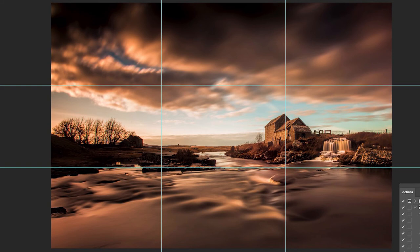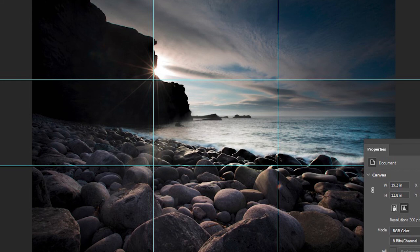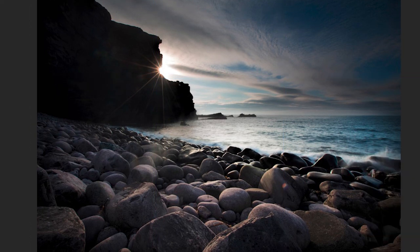This one here — the mill, which is the main focus of the picture, is right a third of the way in from the right-hand side of the image. Again, using the thirds for where I placed the sun in this image: as the sun was going down, you can see it there without the guides.